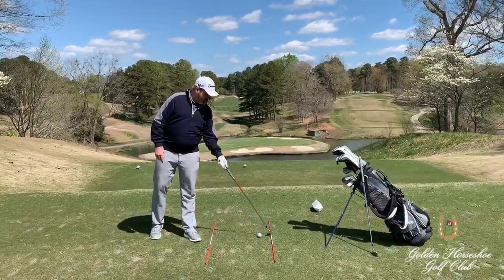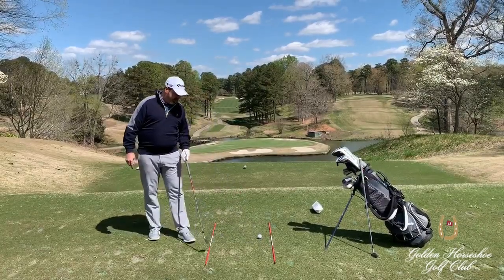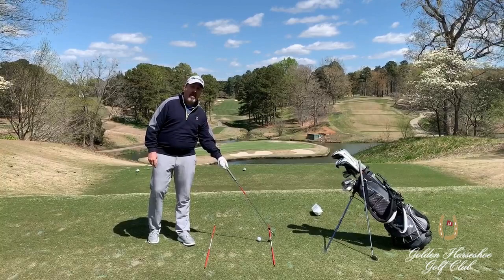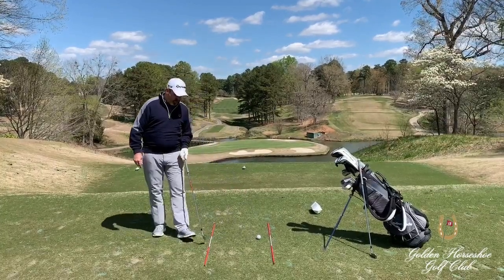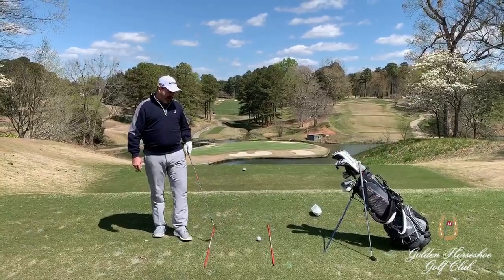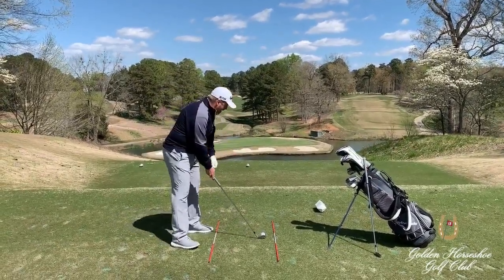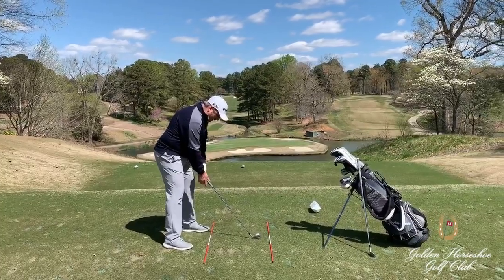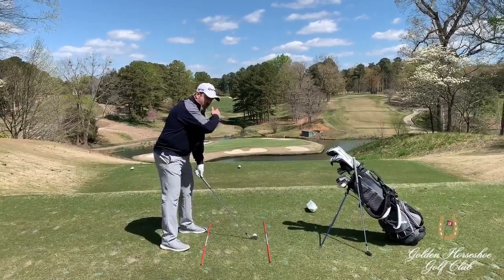I've got on the ground two alignment sticks that will show you where your ball should come out if you did a nice shot, and where your body will be positioned parallel to that. I see a lot of players come in and aim directly at the flag stick, and their body and shoulders are pointed way to the right.